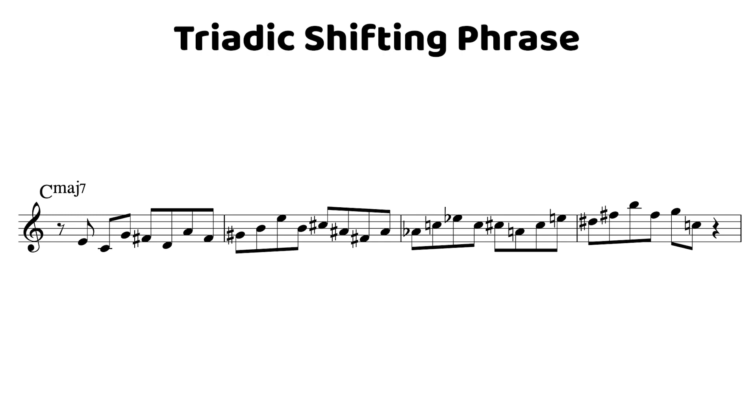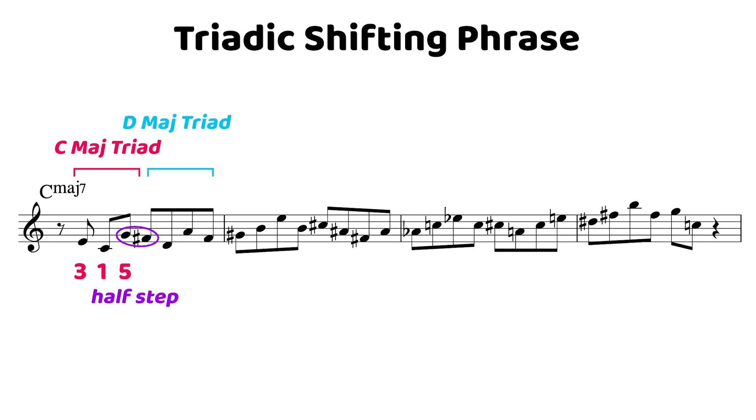There's a whole bunch going on here, so let's break it down bit by bit. Starting from the 3rd of C major, we play a C major triad: 3, 1, 5. Then we move down a half step to the F sharp, getting into our D triad — a different permutation: 3rd, root, 5th, back to the 3rd. From there we move up to the G sharp, another half step. I personally really like moving around in whole steps; it gives the sound of a rainbow. So we can shove all these triads into the first part of the phrase and move them around in whole steps for a really cool sound. From that E triad, we move up another whole step to the F sharp triad.